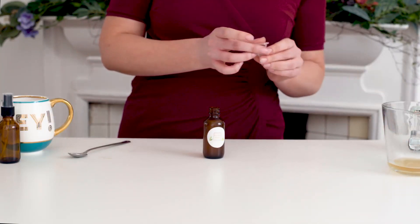And there you have it — your green tea facial toner! Once you make this up, make sure you store it in the fridge; it will keep for about two weeks.